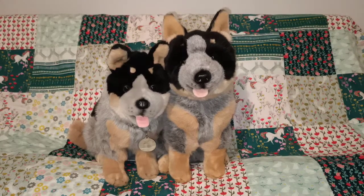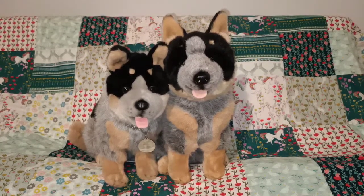Hi everyone! Welcome to today's video, which is about my Bechetta plush toys collection.